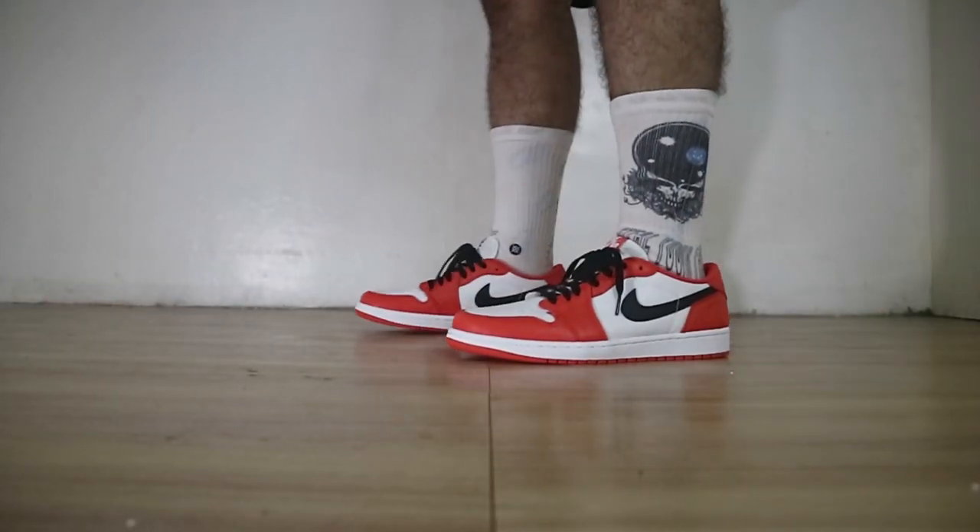We're going to be breaking down some materials for you guys, put them on feet and see how they look. With that being said, stay tuned.